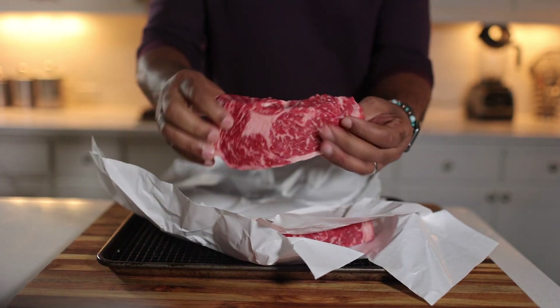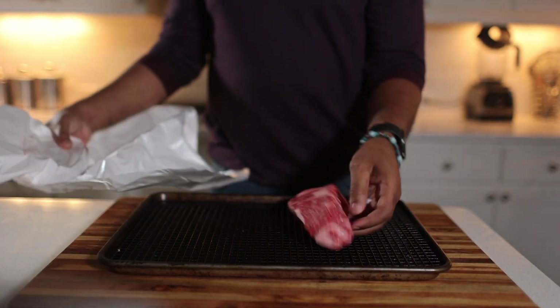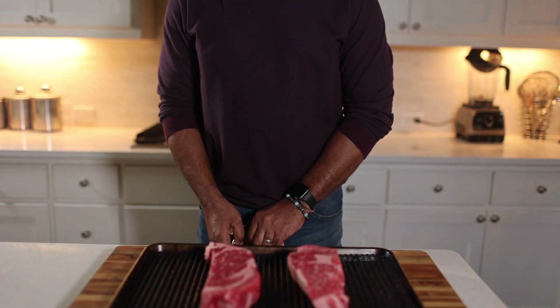The key for me with steak is you start out with quality. I choose the best steak that I can afford and then go from there. For me, that's a thick cut ribeye, which is perfect for reverse searing with that low temperature cooking.